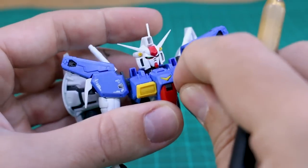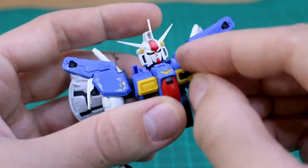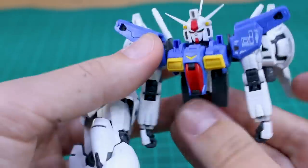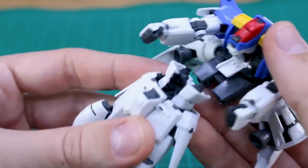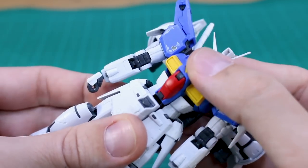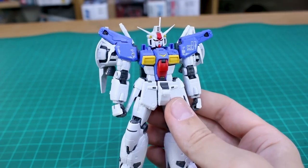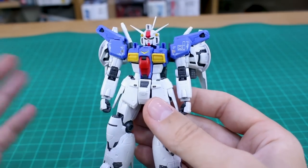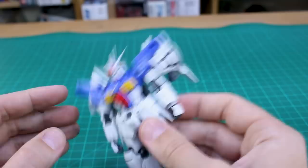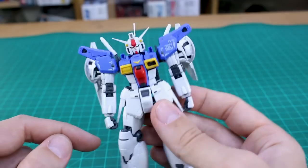That chest vent, especially the one on the left side, keeps popping out. It will probably happen a number of times over the course of this review. Once the core fighter is in, you pop it onto the bottom half of the body — there are little tabs where it fits into place. It does feel slightly less secure than the Zephyranthes; this one feels a little more touchy. But shaking it around, only the chest vent pops out while the whole thing stays together pretty well, so it's solid enough.